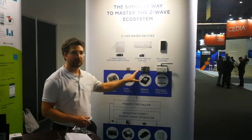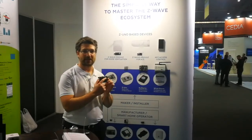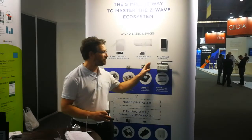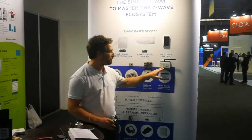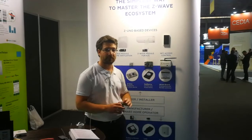Here we have Z-Wave controllers — a DIY solution based on Raspberry Pi. We have a Raspberry board that turns your Raspberry Pi into a Z-Wave controller. Additionally, we have a professional controller for professional installers. It's an industrial grade controller with Modbus, OneWire and CAN buses supported out of the box.